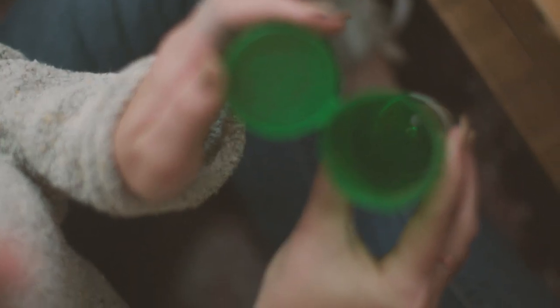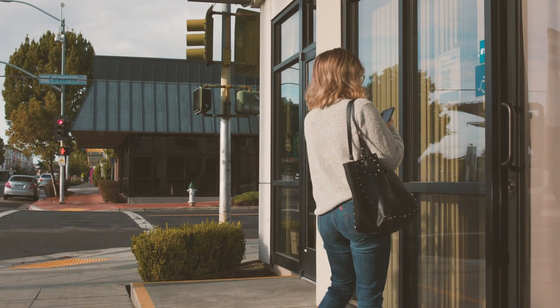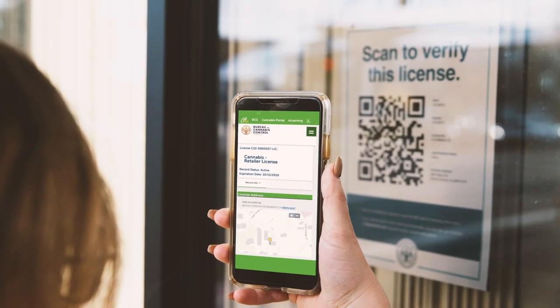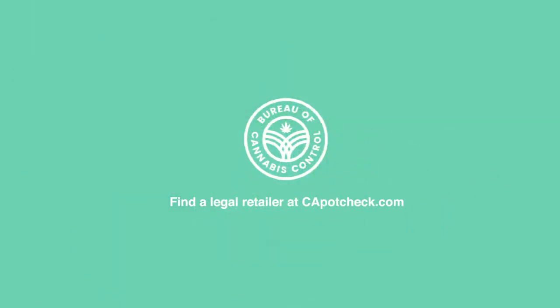Shopping for cannabis in California? Before buying, you can scan a dispensary's QR code to verify their license. It's quick and easy — just open the camera app on your smartphone and point the camera at the QR code displayed in the window. Licensing information will appear if your dispensary is operating legally.